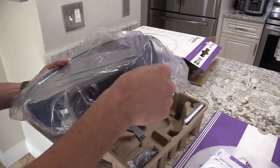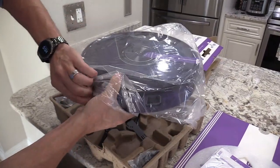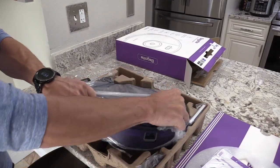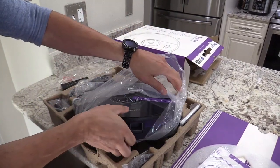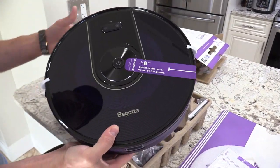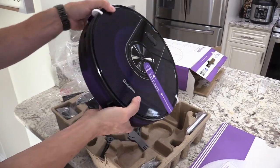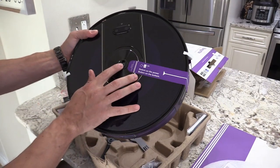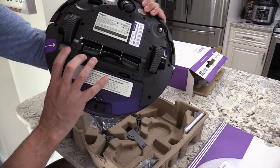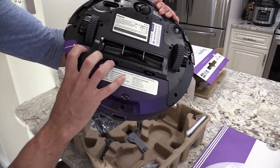If you have a Christmas tree, you can set up a border and it will avoid going under your tree and getting tangled in the rug. Most robot vacuums are just black, but this one actually has a design to it — it's very fancy looking. There's a power button, but there is also a power switch so if anything goes wrong you can hard reset it.